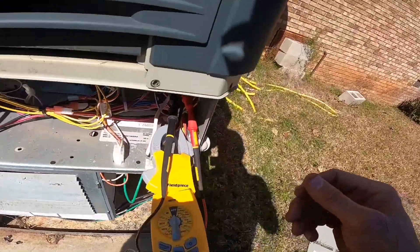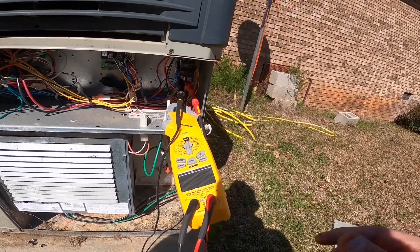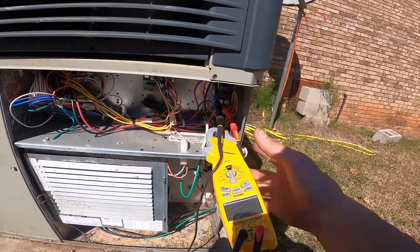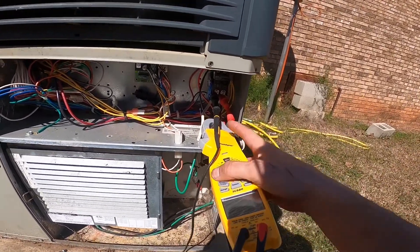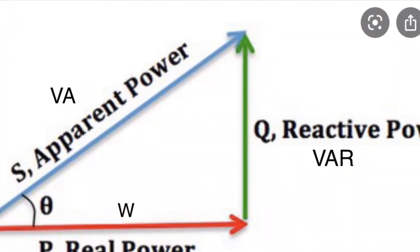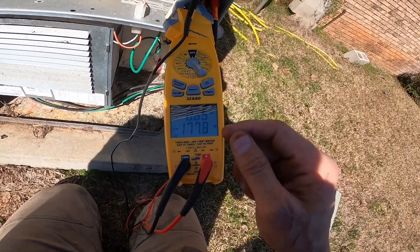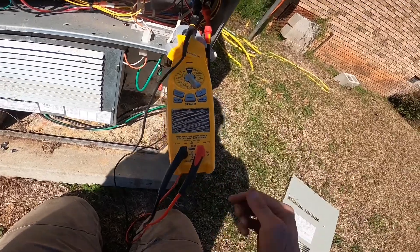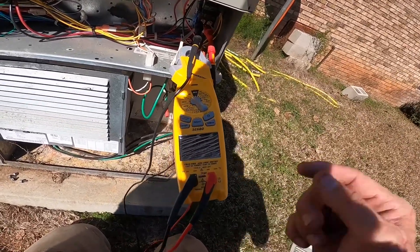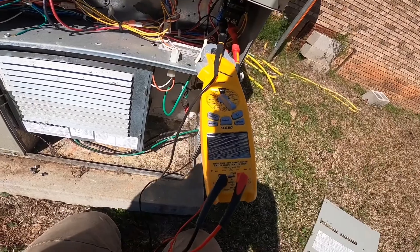I'm going to post a picture of the power triangle that shows the true power, which is on the bottom. That's what we normally measure with our amp meters. But what our power company sees is the apparent power — we can now measure that. As you see here, this is watts, that's just voltage times amps. And up here is power factor, that's a ratio of the real power divided by apparent power. The closer you get to one, the closer it is to a linear load and the more true power is being applied.